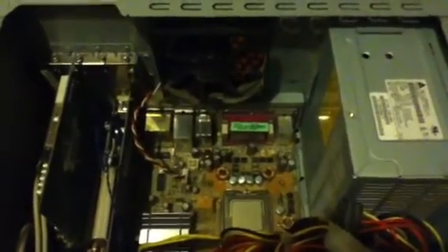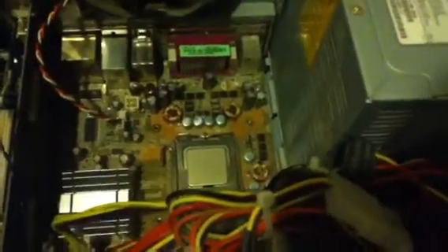Hello there, welcome to part 2 of this video. Oh my god. I guess I've cleaned off the CPU now. Let's try this again.